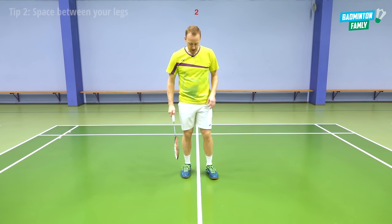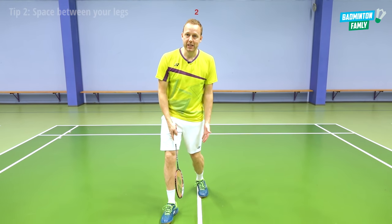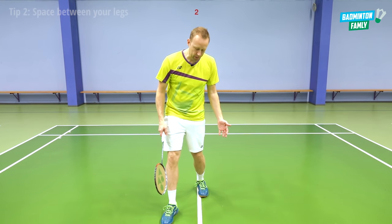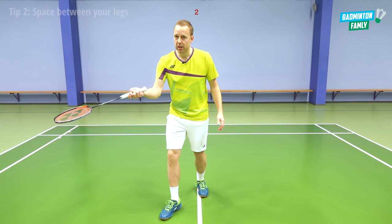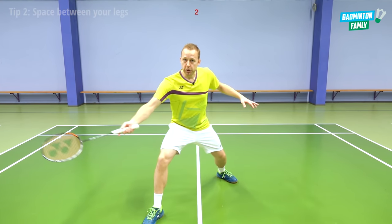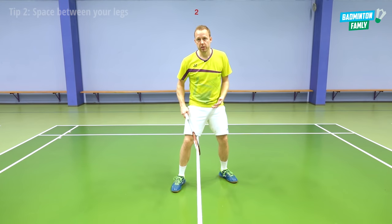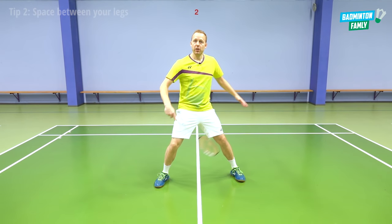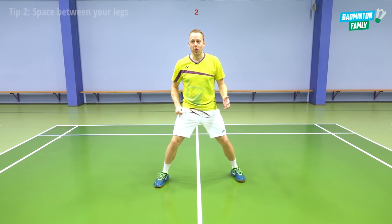With very narrow legs, you can't reach as far and it's not natural — you don't have good balance and you're not strong in your muscles in that position. But with space between your legs, you have good balance, you're very strong, and you can push away to the corners. So tip number two: have space between your legs in all your moves around the center position and in all the corners on court.